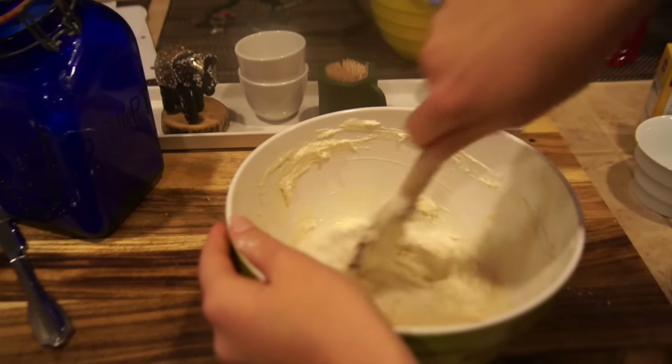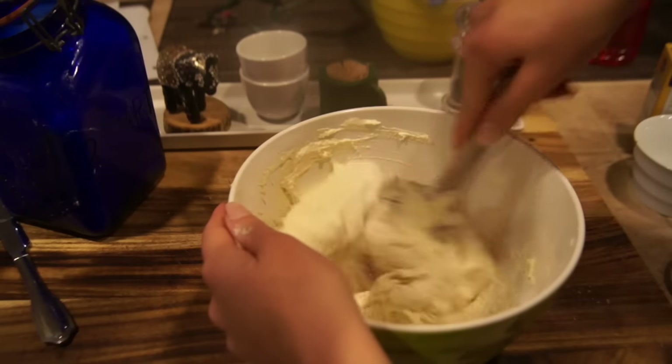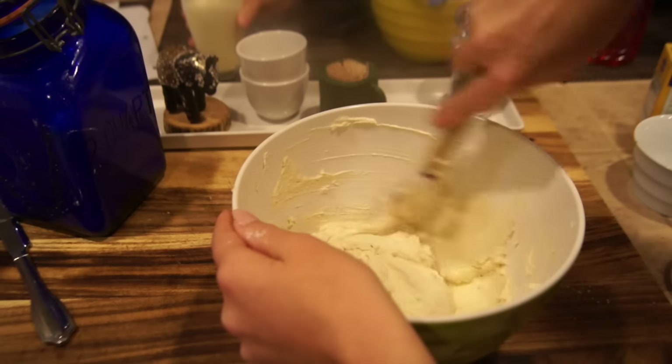After you are done with the dough, please cover it with a towel and put it in the fridge for about 15 minutes. Just let it sit and kind of expand — grow a little bit — so it will be ready and have a very smooth consistency when you start to actually make the form of your pierogi.